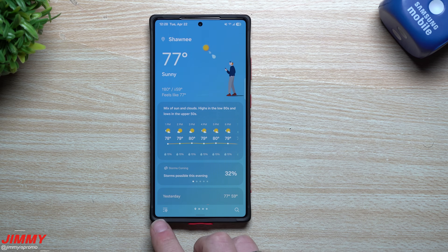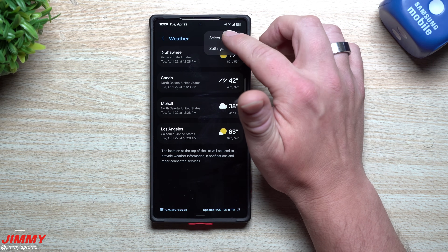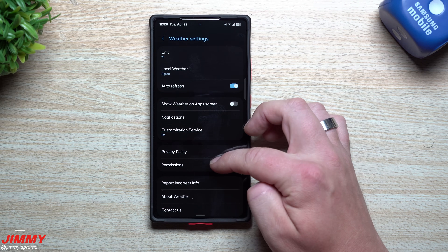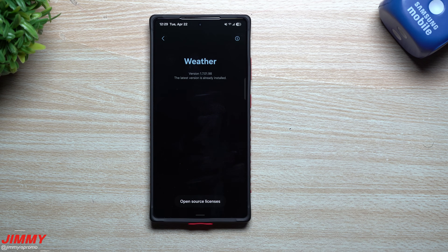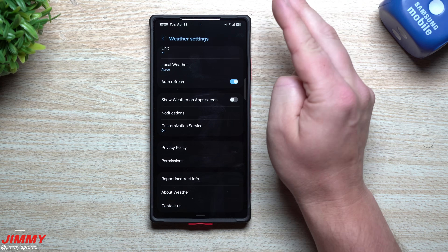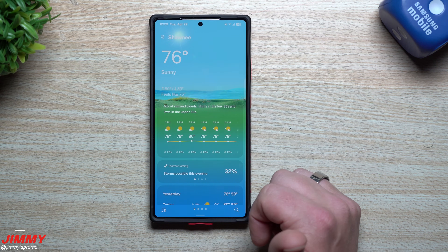Going into the settings on the One UI 7 version, at the top you just have units — either Celsius or Fahrenheit. Scrolling down you can see the app info. The version in One UI 7 is 1.7.01.98.